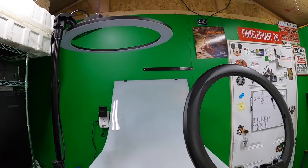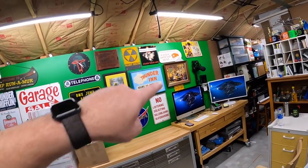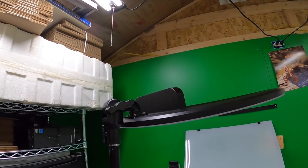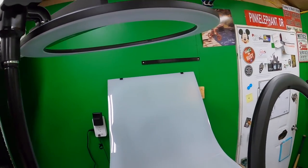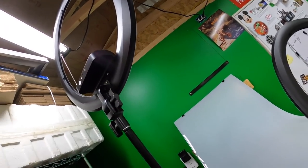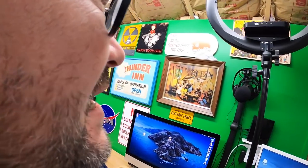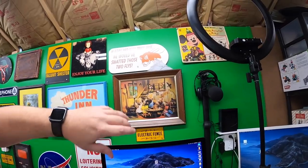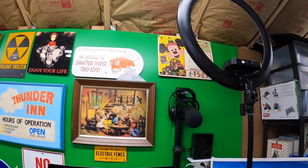Another thing I really like about these ring lights — let's say I want to take a picture of that Mickey Mouse poster up there. I can just loosen this up, point it straight up, tighten it down, and bring the stand over there. These are light, and the light stands are maybe six feet tall, so I can get it right at the level of whatever I'm shooting. It's real easy to hit the angle you want.